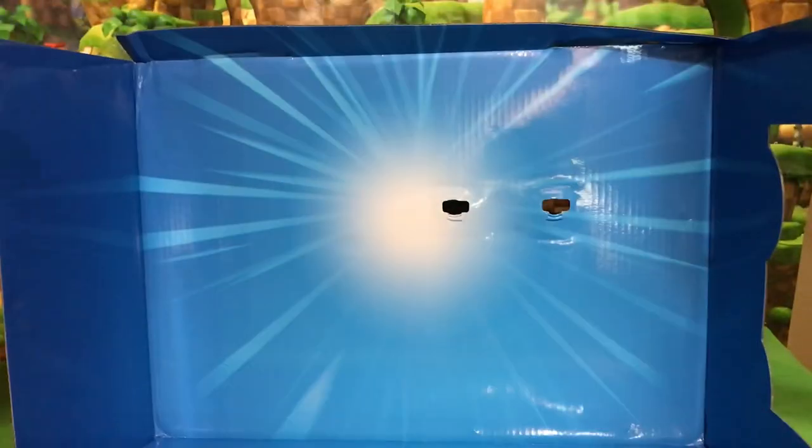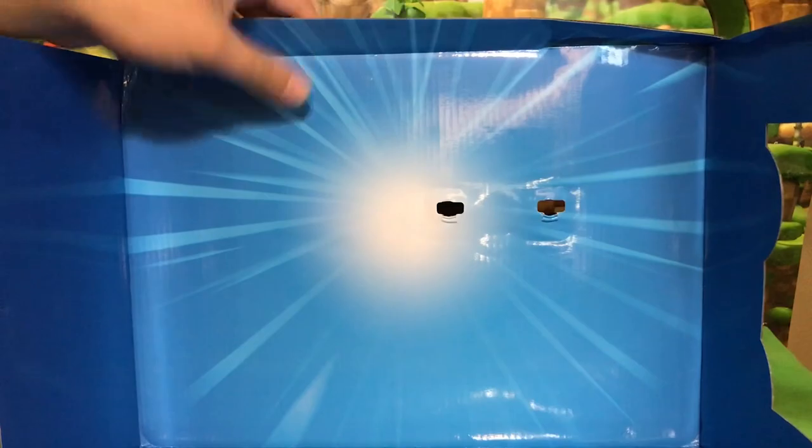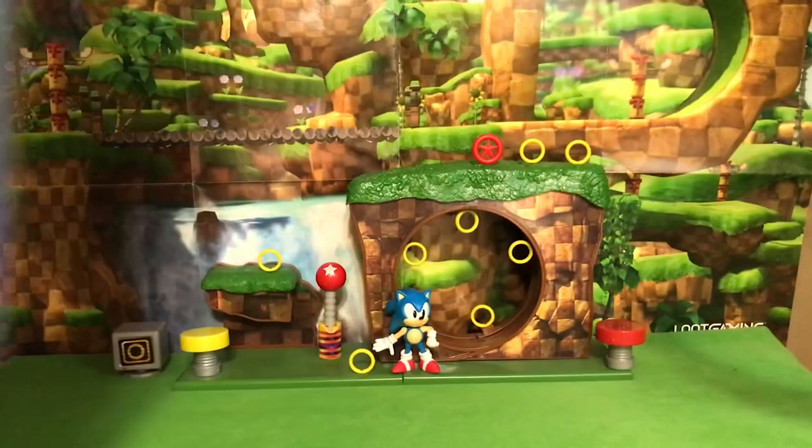So first off, this set comes with a very large blue piece of cardboard — the same design that's been coming with a lot of the classic or 30th anniversary figures from Jakks Pacific lately. I'm gonna keep this one for sure.